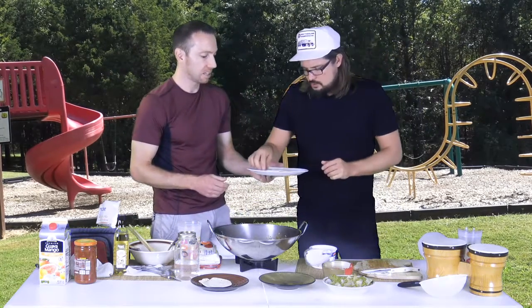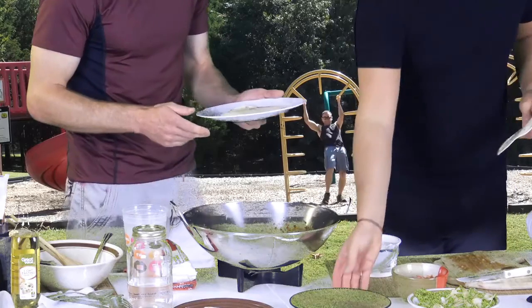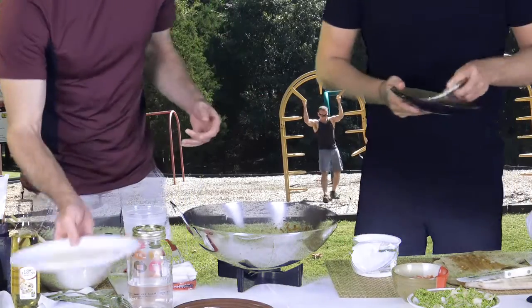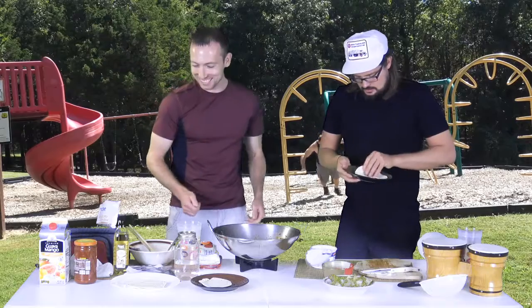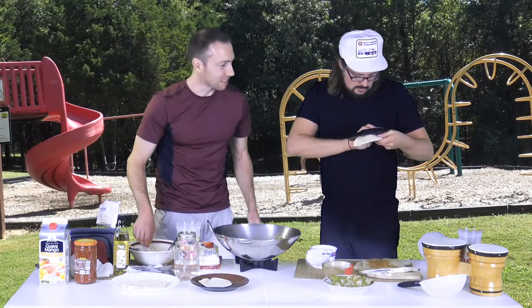Dusty, you care for a taco shell? Yes, I would love a taco. Clay plate, handcrafted in Malaysia — actually it's from Goodwill, so it's all good.